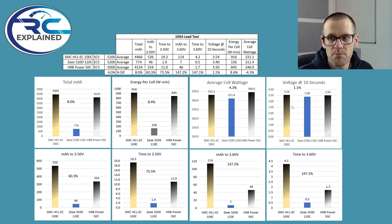The voltage at the 10 second mark was 3.54 volts on the SMC versus 3.50 on the HRB. What's interesting is the SMC delivered significantly more milliamp hours down to that 3.50 volt mark — 536 mAh in 19.3 seconds versus 334 mAh in 11 seconds for the HRB. Milliamp hour to 3.6 volts was 114 mAh on the SMC versus 46 mAh on the HRB, at 4.2 seconds and 1.7 seconds respectively.